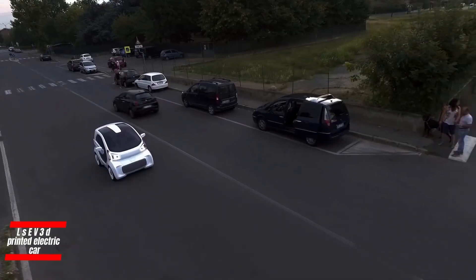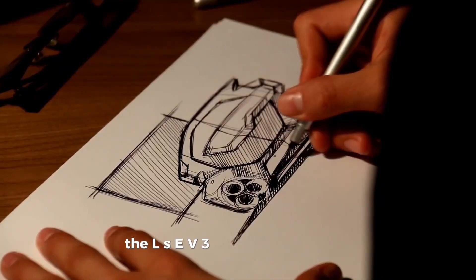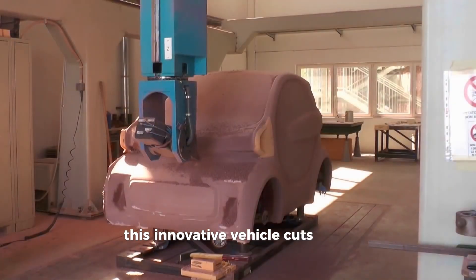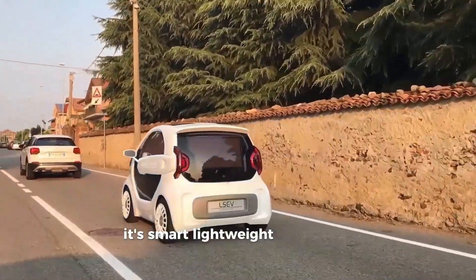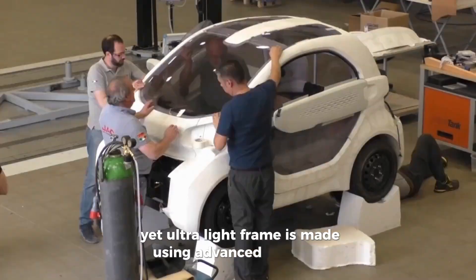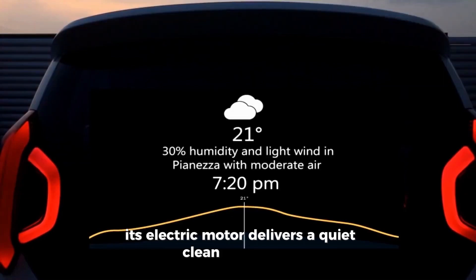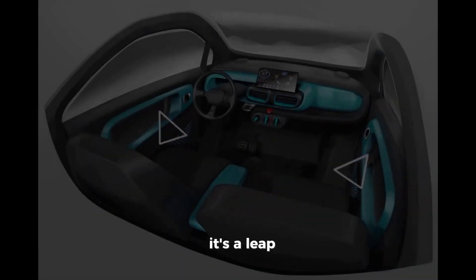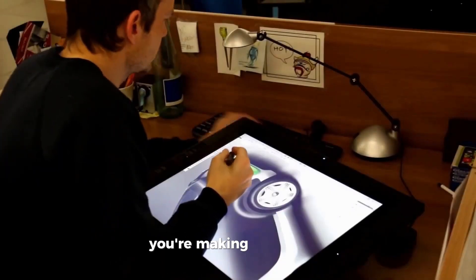Meet the future of eco-friendly driving — the LSEV 3D Printed Electric Car. Built using a cutting-edge 3D printing process, this innovative vehicle cuts down on waste and speeds up production. It's not just good for the environment; it's smart, lightweight and smooth to drive. The LSEV's strong yet ultra-light frame is made using advanced materials, making it efficient on the road and easier on the planet. Its electric motor delivers a quiet, clean and energy-saving ride. This car isn't just a step forward — it's a leap into the future of sustainable transportation. With the LSEV, you're not just driving, you're making a difference.